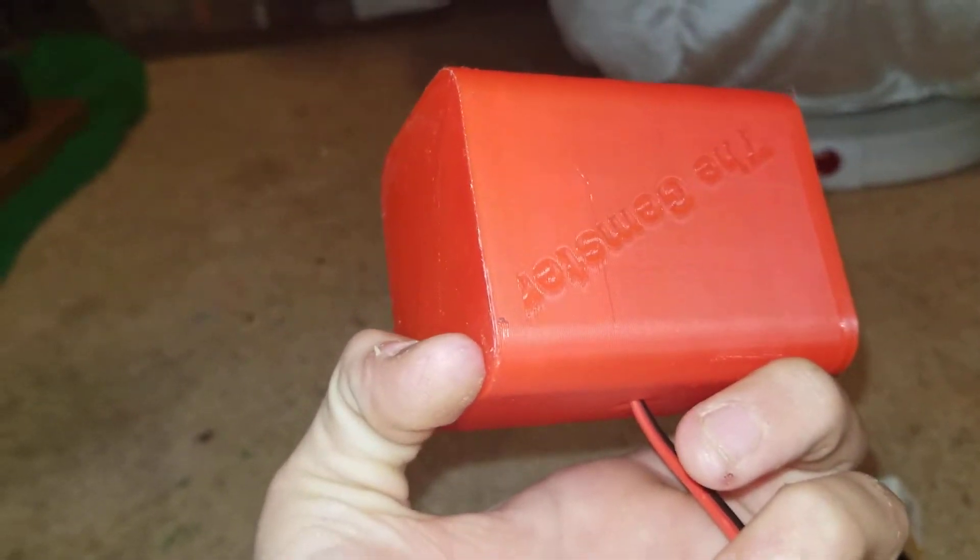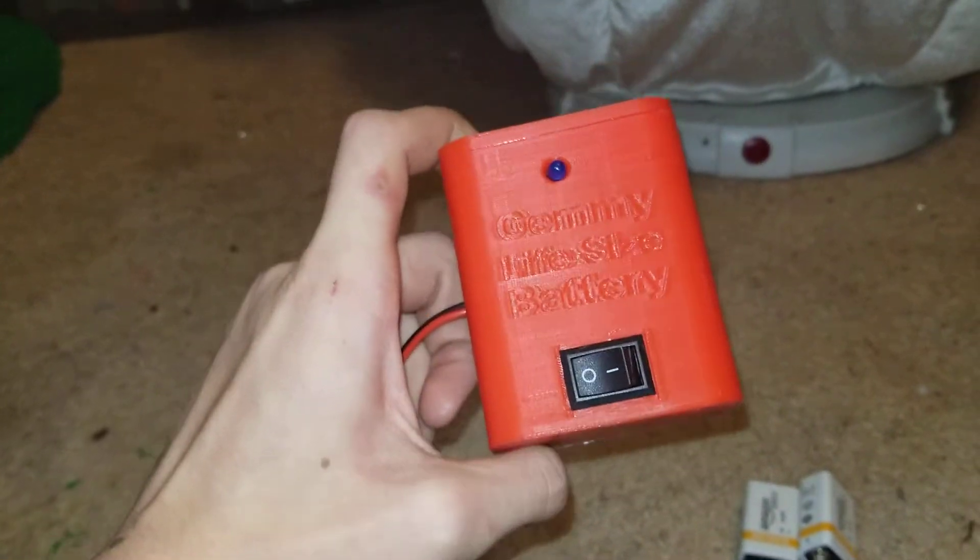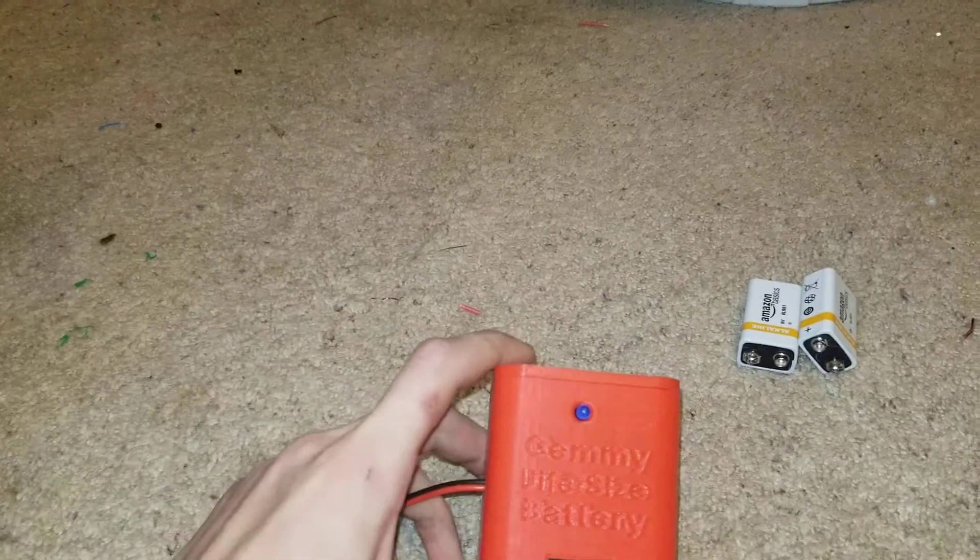I'm printing out a lot of the shells with the 3D printer currently. This is what the final one will look like — this is what you will receive upon buying. Once I have them done, I'll send you guys a link to Mercari.